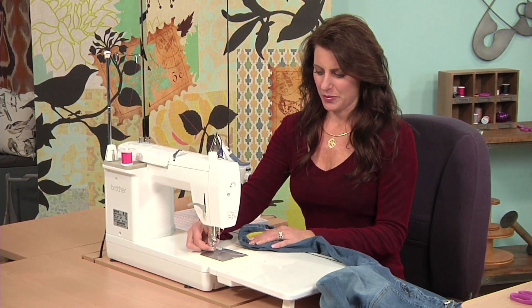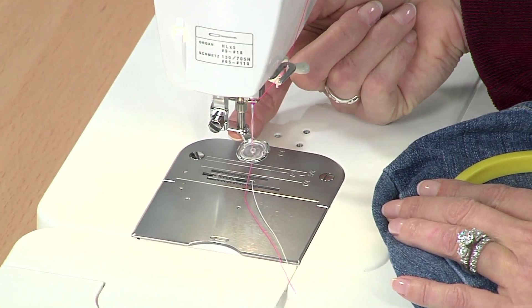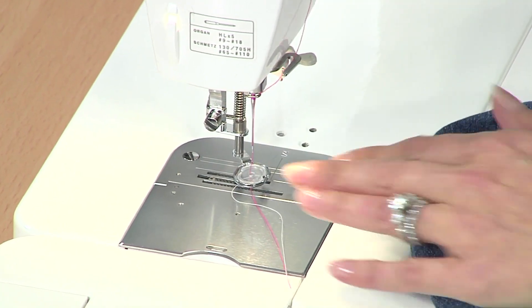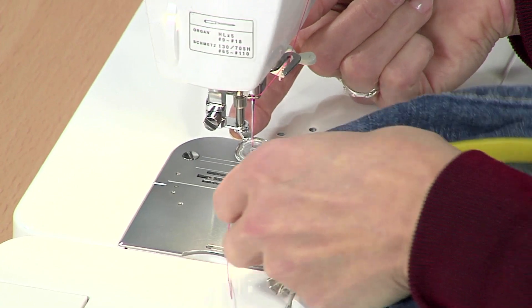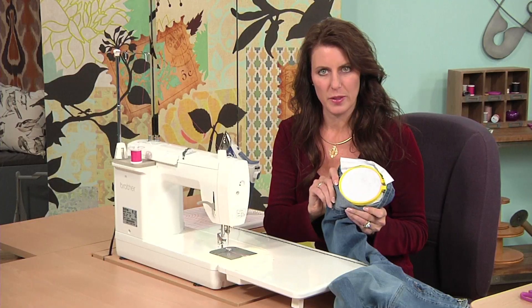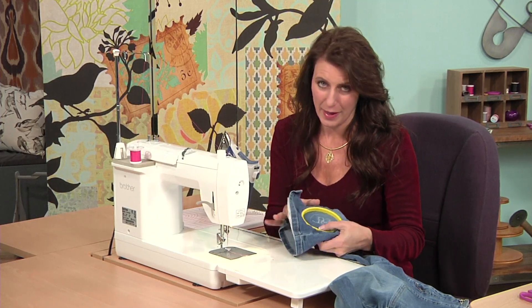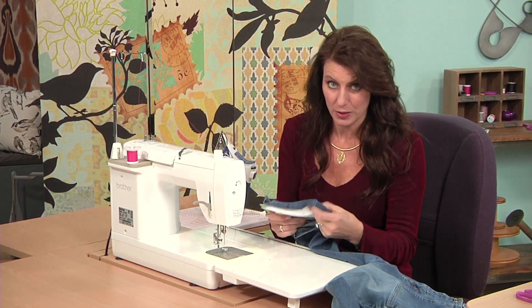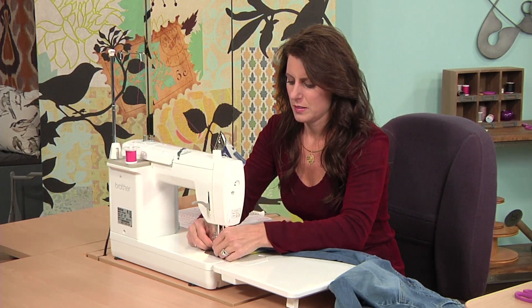On the machine, I have my free-motion embroidery foot — it helps it lift up like this. Make sure your needle is in the upright position, lift this up and slide this under, making sure that you're sliding the rest of the jean out of the way. If you don't, you're going to be sewing the front of the leg to the back of the leg and it's going to be a little tricky to get your leg in. So move that and slide that in.